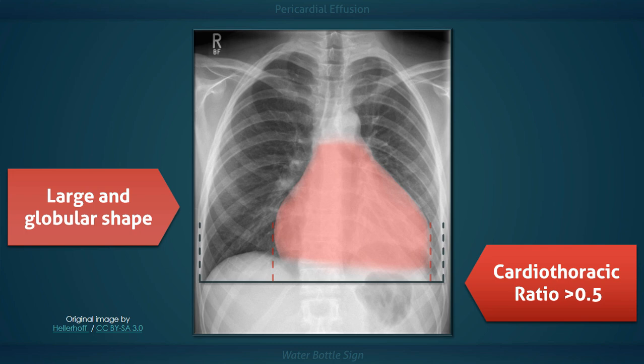Now on a bit of a side note, this value is not measured on an anterior-posterior radiograph, because over-magnification of the heart would give an inaccurate estimation of its size.